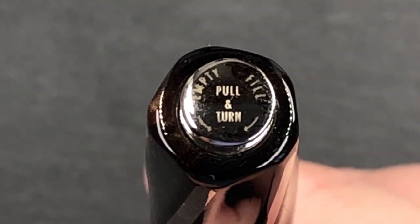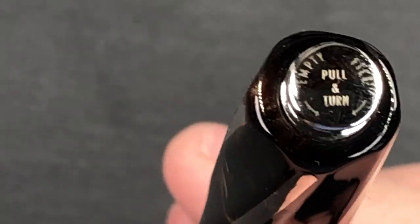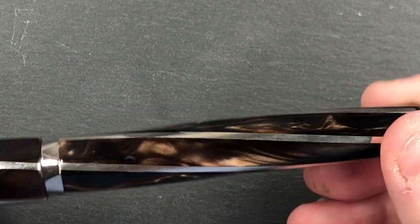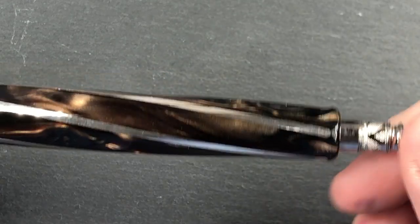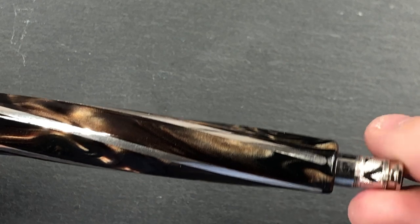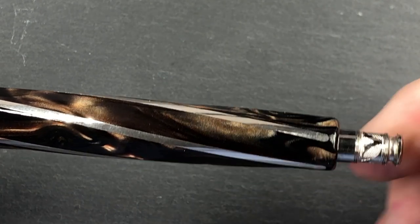The body has a captured converter — this is a pull-and-turn system. The idea is that it has a converter inside the body that you cannot access directly. You pull the converter out and then you twist it to empty: twist anti-clockwise or counter-clockwise to empty the pen, and clockwise to fill the pen.